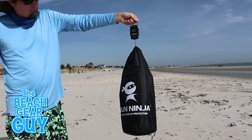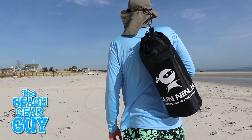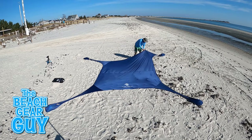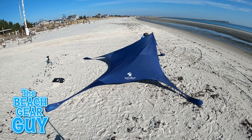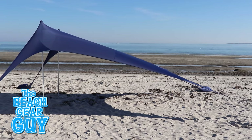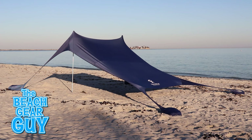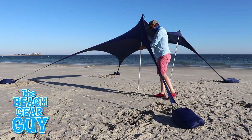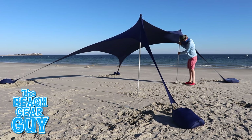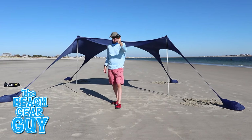Once it's all packed up in the carrying bag the whole thing weighs less than 10 pounds, so it's nice and portable. I paid about $160 for this Sun Ninja with the four poles. If you want a Sun Ninja with just two poles you can currently pick one up online for around $140. Now $160 is a lot of money for a beach tent, but after using the Sun Ninja beach shade on six different days I must say I'm pretty happy with my purchase and I personally think that this beach tent is indeed a true ninja.